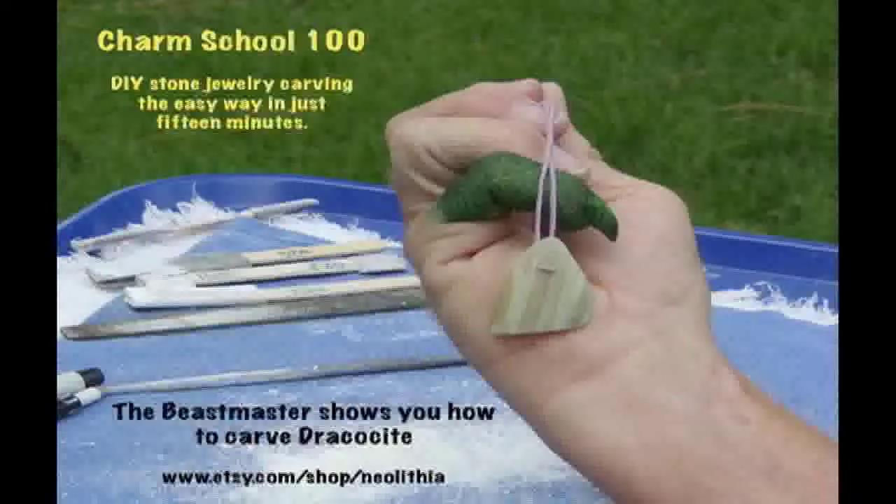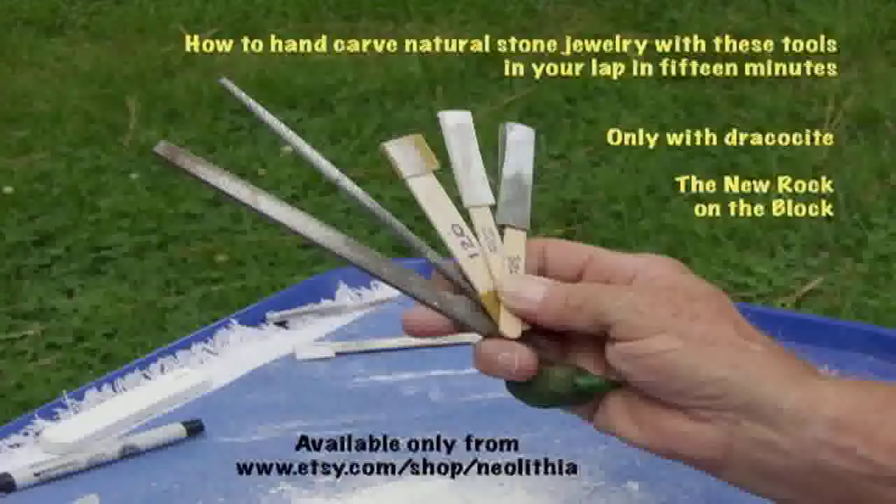Hello, I'm the Beastmaster of Dreamolith and today I'm going to show you how to make a double duty dragon scale charm from the rare stone Dracocyte. Not only am I going to show you how, but I'll do it in 15 minutes, raw stone to gem quality charm.